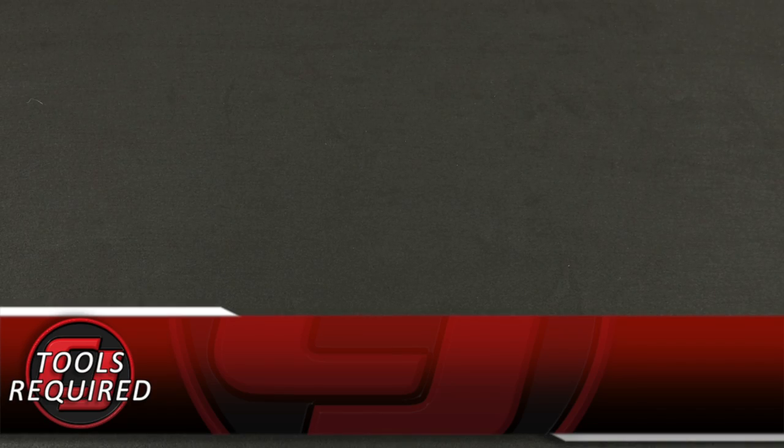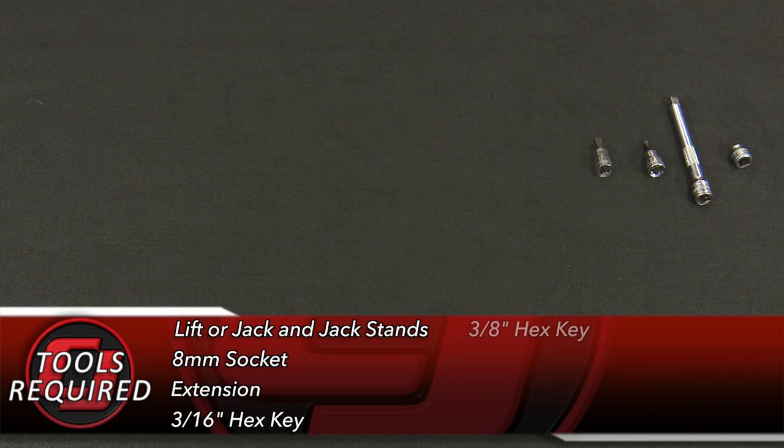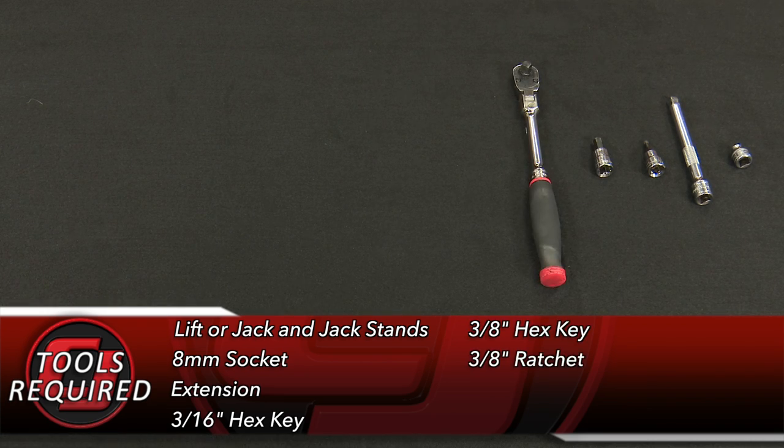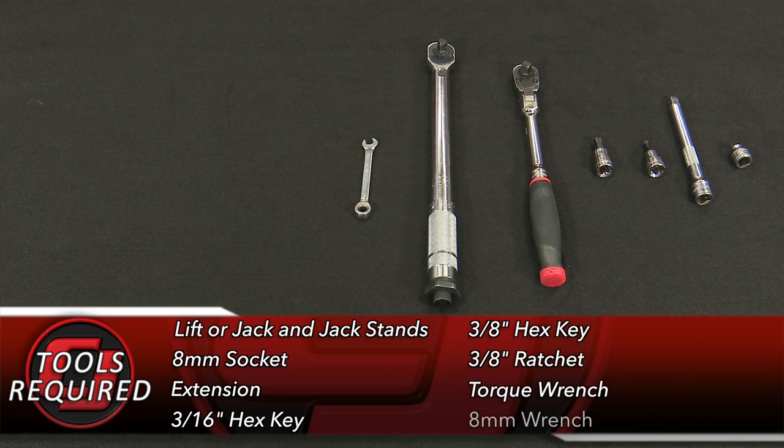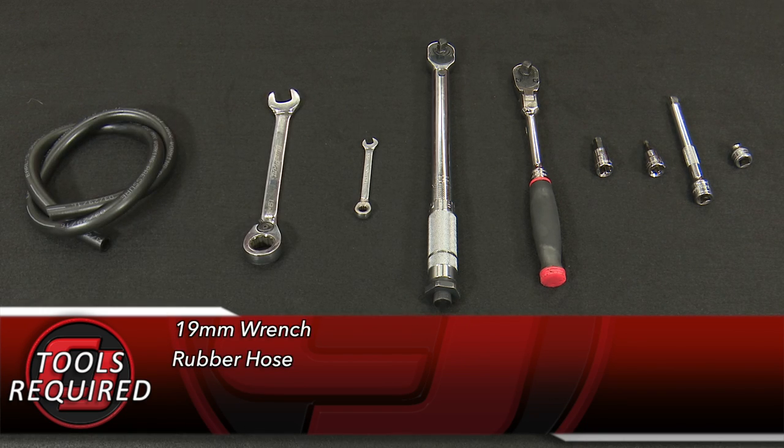Tools you'll need for this installation: a lift or a jack and jack stands, an 8 millimeter socket, an extension, a 3/16 hex key, a 3/8 hex key, a 3/8 ratchet, a torque wrench, an 8 millimeter wrench, a 19 millimeter wrench, some rubber hose to fill the transmission, and 10 and a half quarts of Mercon LV fluid.